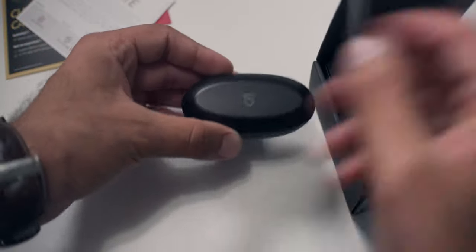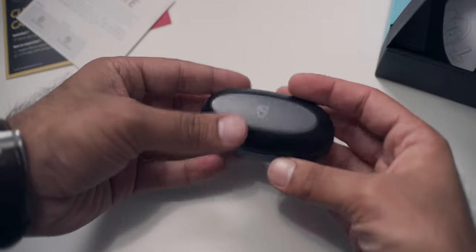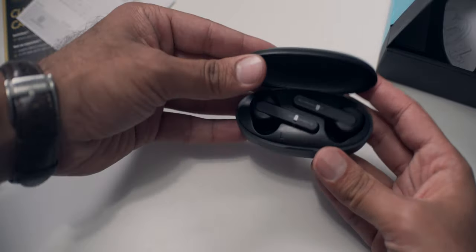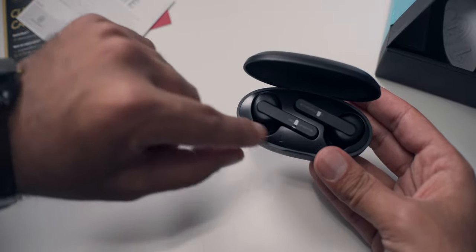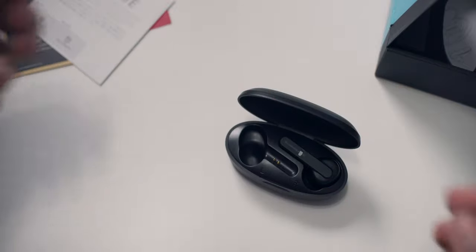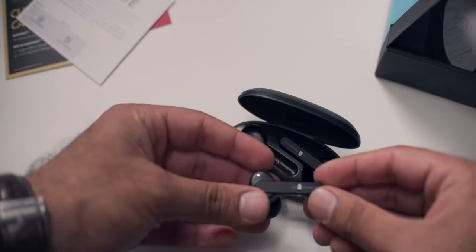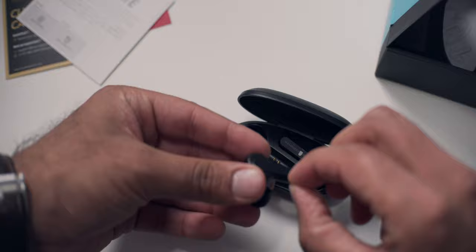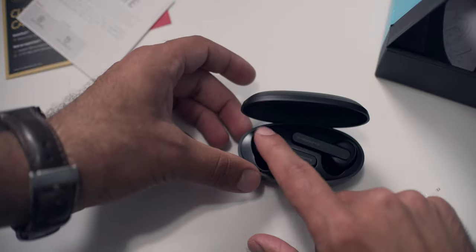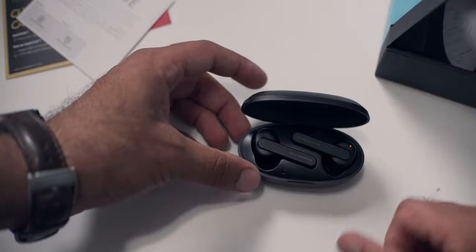We have the actual case right here — this thing is super light. It is a little bigger than I would expect, it's kind of pretty long. That's because these are the AirPod style of earbuds where the stem is very long. Getting these out — you can see it turned on as soon as I took it out of the case. The red light means it's charging — both of them are charging now.